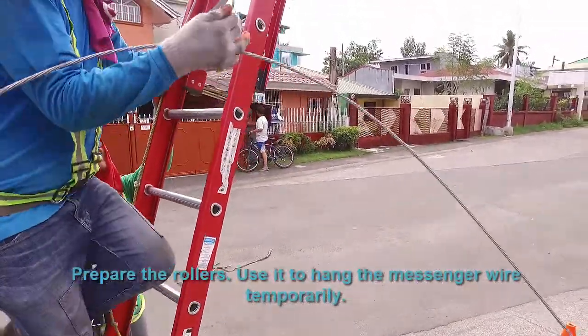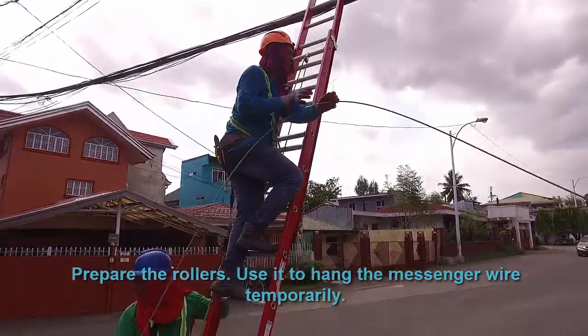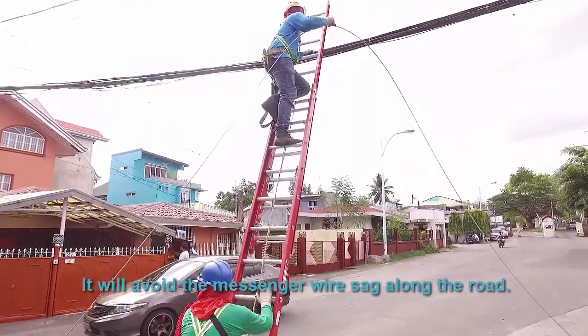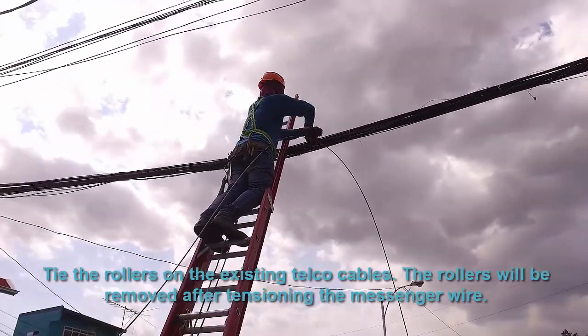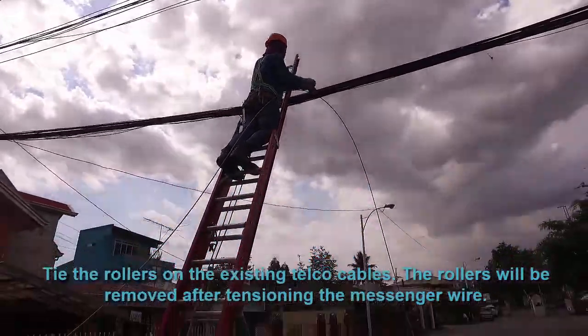Prepare the rollers and use them to hang the messenger wire temporarily. This will avoid the messenger wire dragging along the road. Tie the rollers on the existing telephone cables. The rollers will be removed after tensioning the messenger wire.